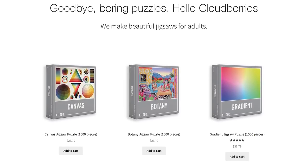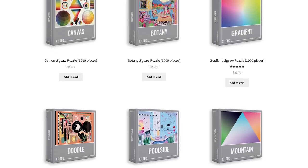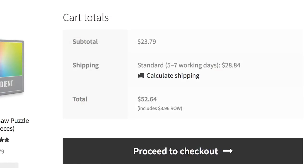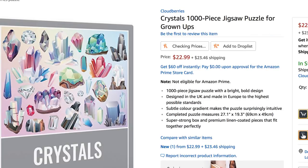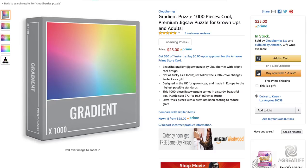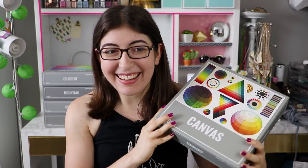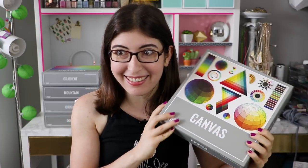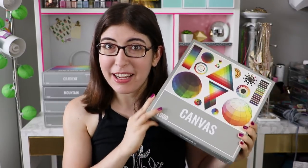A few of you have been asking me where to get the Cloudberries puzzles. You can see the prices on their website — they're about 23 US dollars. When I plugged in my city though, unfortunately the shipping came out to be more than the puzzle itself, which is a crazy price. And it was the same price on Amazon, except for the gradient puzzle, which is currently $25 on Amazon Prime, so you don't have the extra shipping cost. I didn't realize the shipping was going to be so expensive to the US, so now I am extra thankful to them for sending them to me for free. I really hope that the puzzles will be available in the US soon for less of a shipping cost.